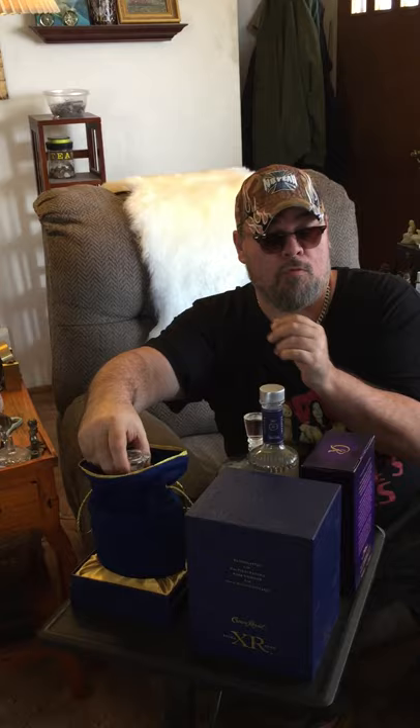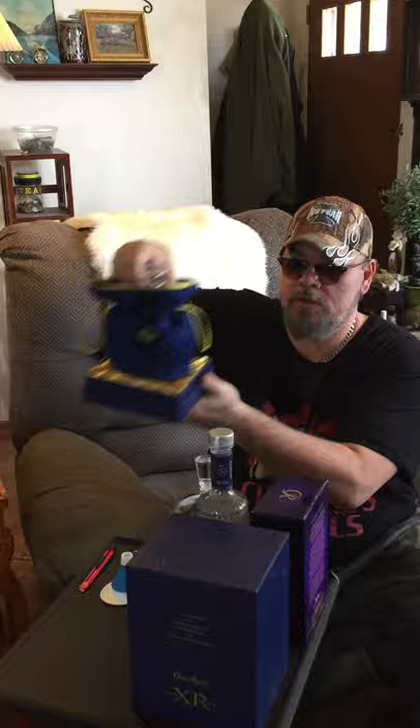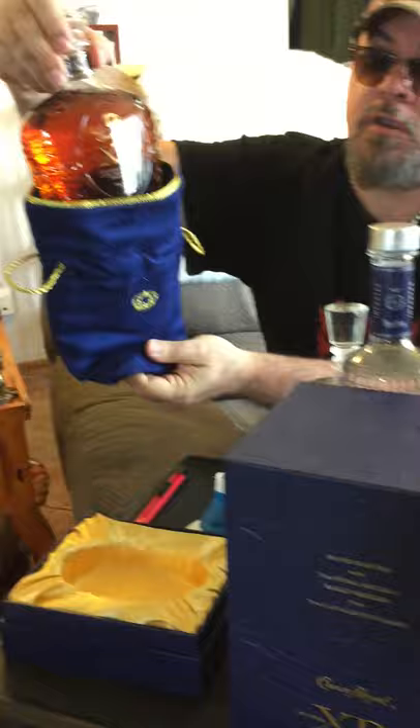I'm just going to share with you some of the drinks that I do for quarantine, because this is what I do for quarantine. This is my baby right here — this one here is the Schitzel baby. Isn't that beautiful? Look at that. Good stuff, very expensive.